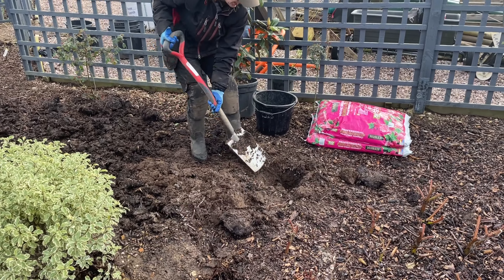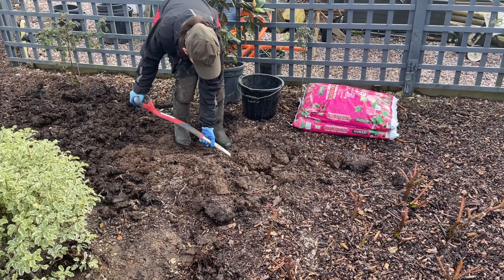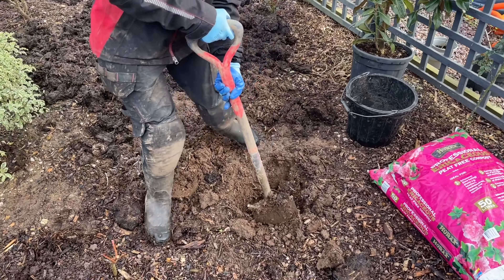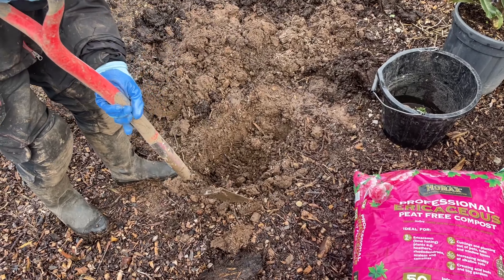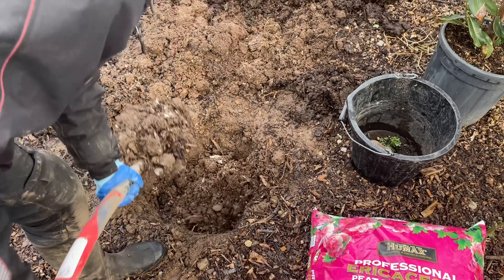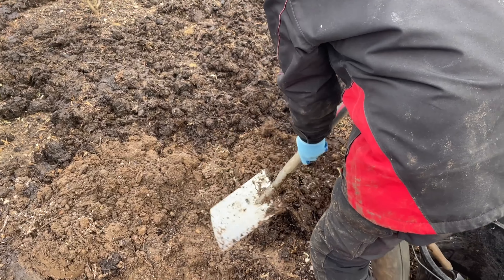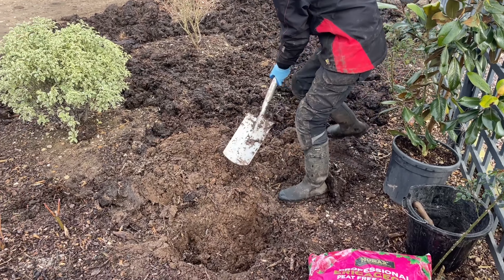We'll head back to yesterday when I planted this tree. I begin by digging a hole about twice as wide and a little bit deeper than the depth of the pot. Magnolia grandiflora grows in moist well-drained soil — chalk, clay, loam, or sand. Although it will tolerate alkaline soils, it much prefers a neutral to acidic soil and will grow in sun or part shade. Grow in a south, east, or west facing aspect — avoid north facing.